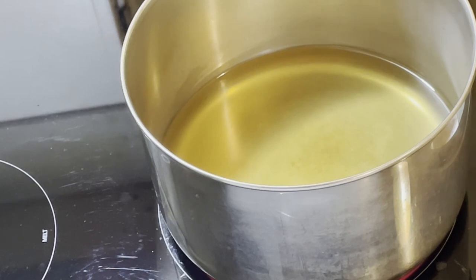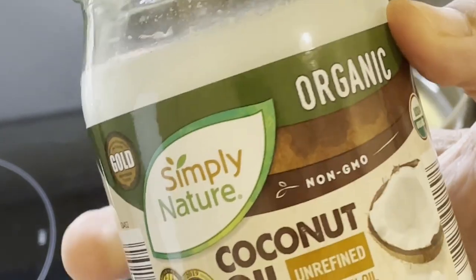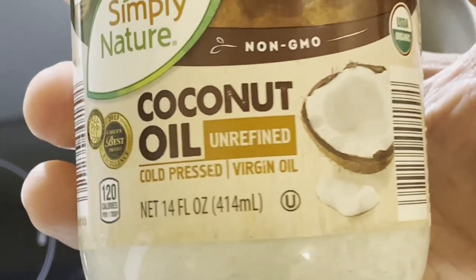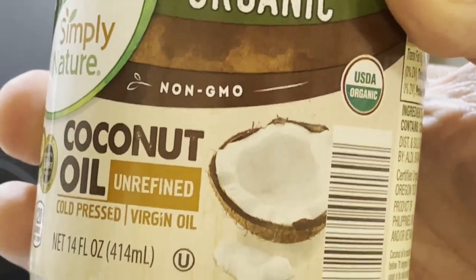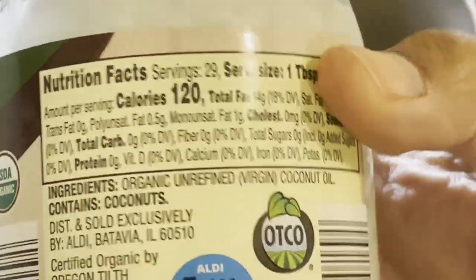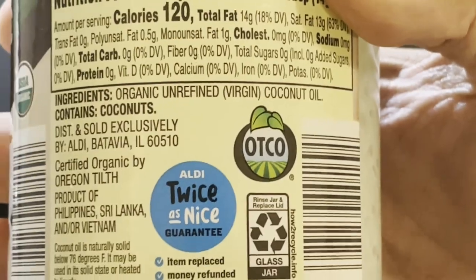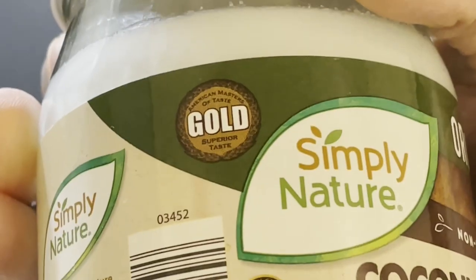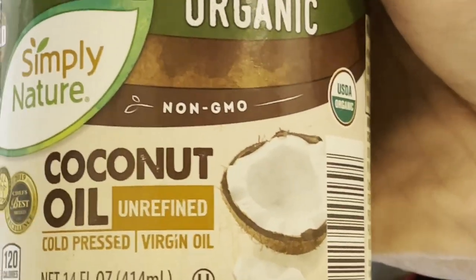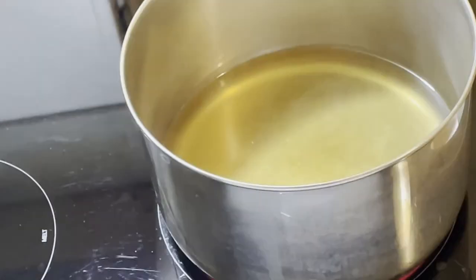At the tail end of this entire process, I'm going to add just a little bit of coconut oil. The reason is to add some healthy fat to this, to start adding fat back to the system. It's organic unrefined virgin coconut oil — you can get this particular kind from Aldi, Walmart, or any other place.